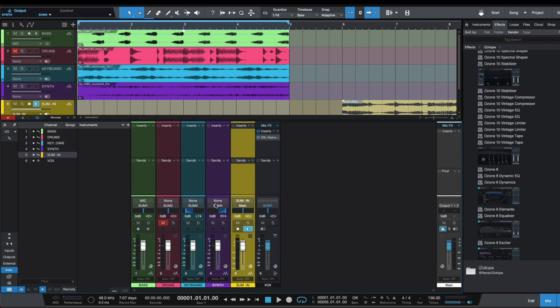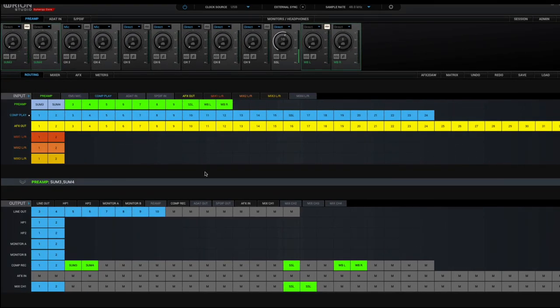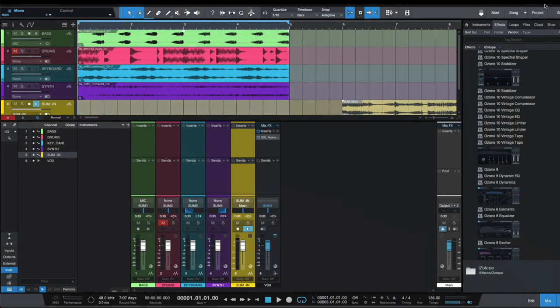In other DAWs it would work similarly, with slight differences depending on the IO setup and your specific interface. Hopefully this gives you more clarity on how to set up this summing mixer. The main thing is to have an interface with at least two additional outputs beyond your studio monitors, so you can sum at least a stereo pair out and back in. It'll give you some harmonic content or just a bit more clarity in your panning — however you want to use it. Hope this helps, catch you on the next one, peace out.